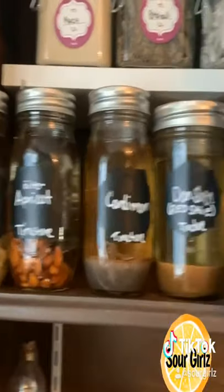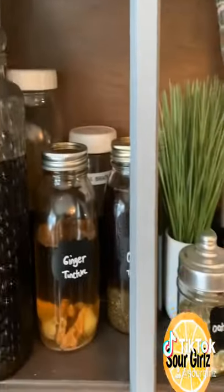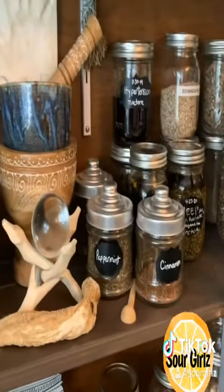These are all tinctures that I am in the process of making — four to six weeks. Some more tinctures down there and some extra herbs.